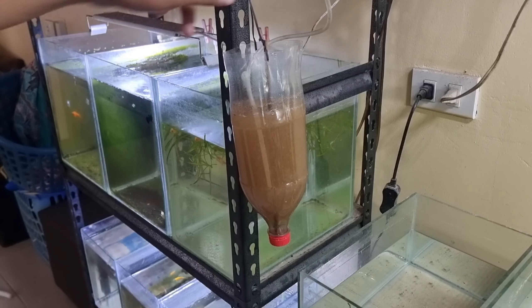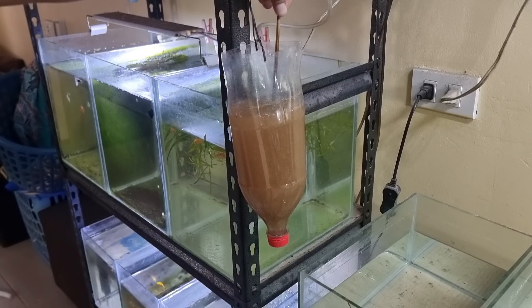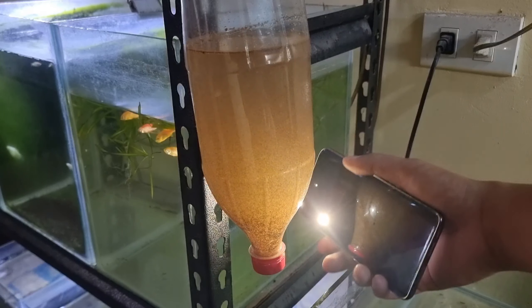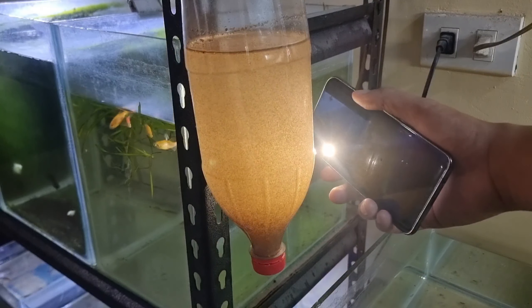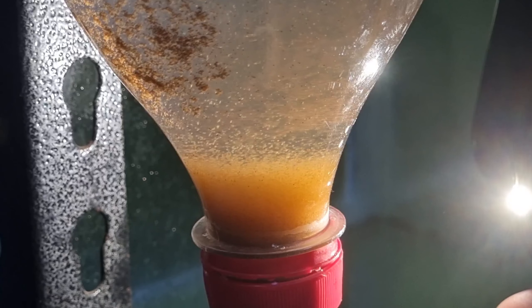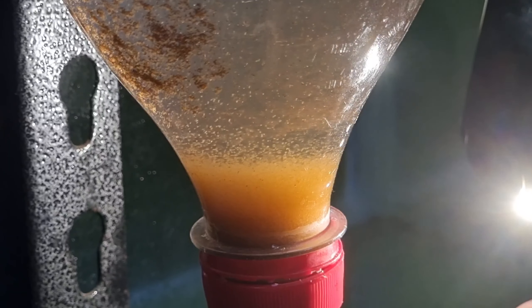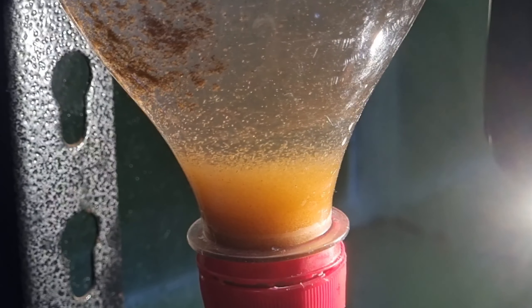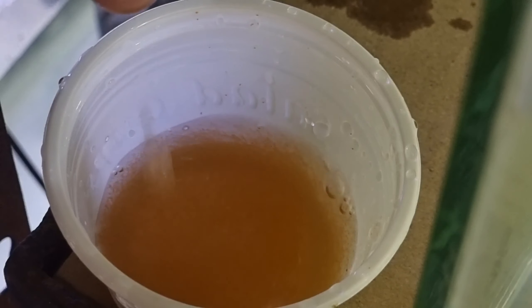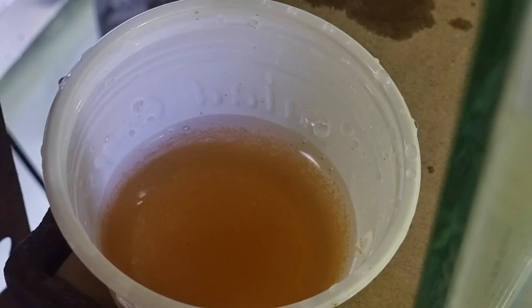Here I have a DIY hatchery for brine shrimp eggs that have been incubating for almost 16 hours already. I'm not sure if some of the eggs have hatched yet, but let's find out after 5 minutes. After 5 minutes, the baby brine shrimps have settled at the bottom and we can see tiny brine shrimps moving. Now I will harvest a few baby brine shrimps — enough to feed our males inside the grooming containers.